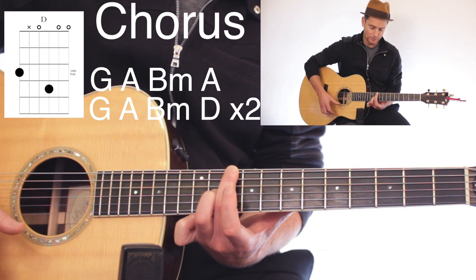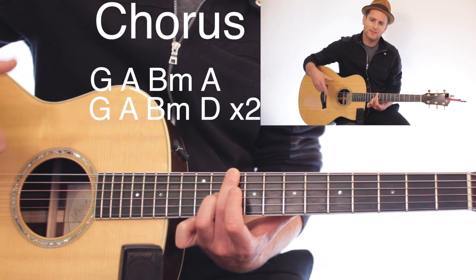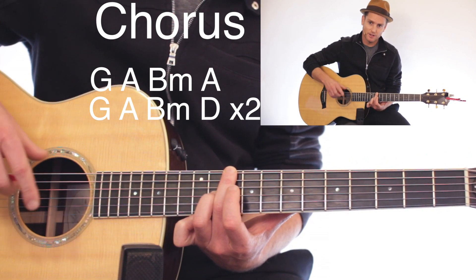And then we go all the way up to that D, which was on the 10th and 11th fret. You'll do that sequence two times.